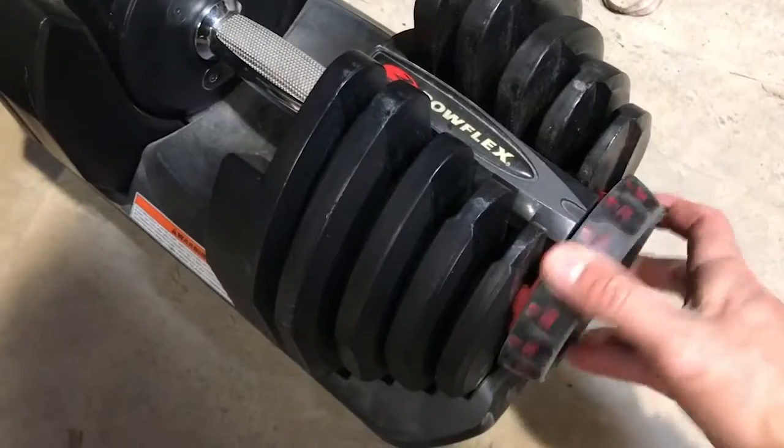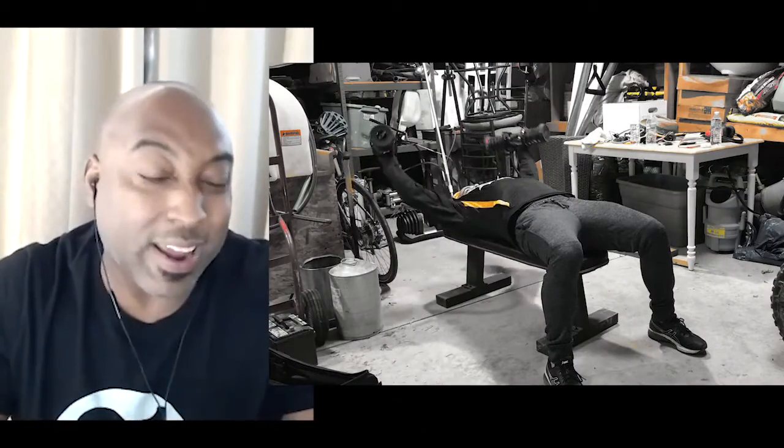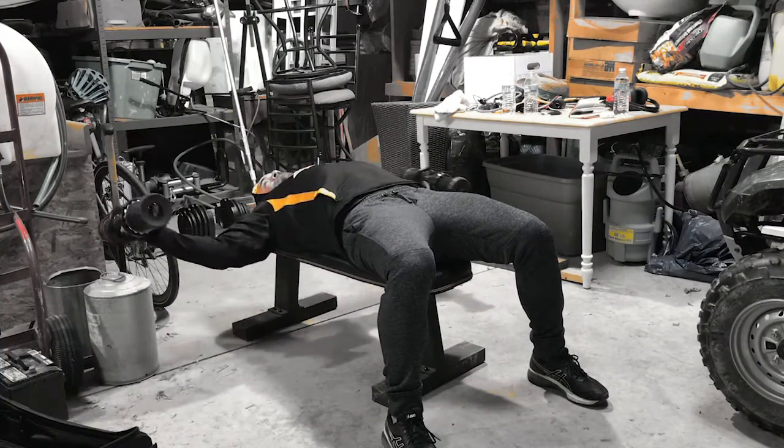Today we're going to be hitting chest. We're going to work north, east, south, and west. We're starting off with around the world, which is going to hit areas that you typically will never hit. You're going to understand that you're hitting much more of the pec because of the degrees that you're going to accentuate through the range of motion.